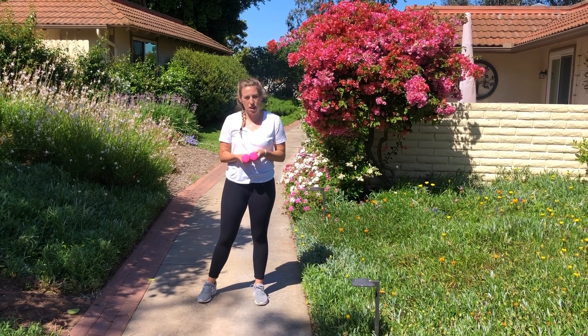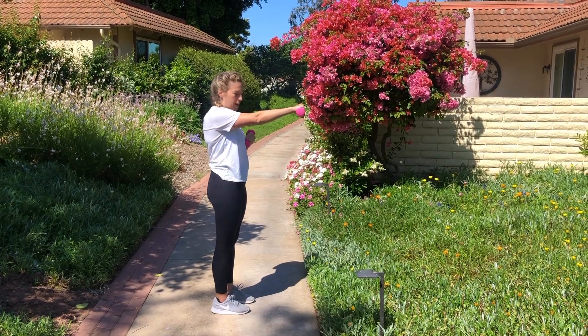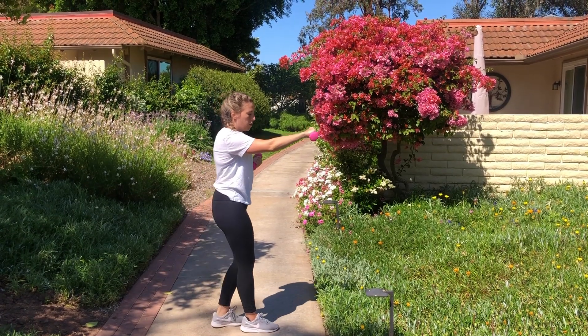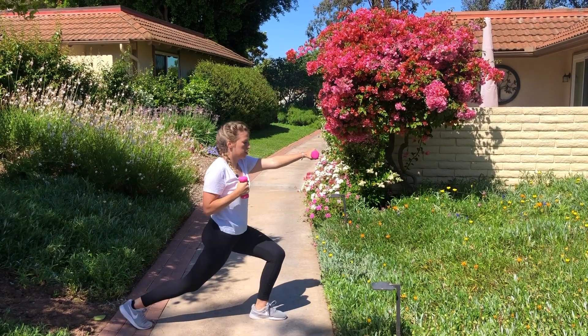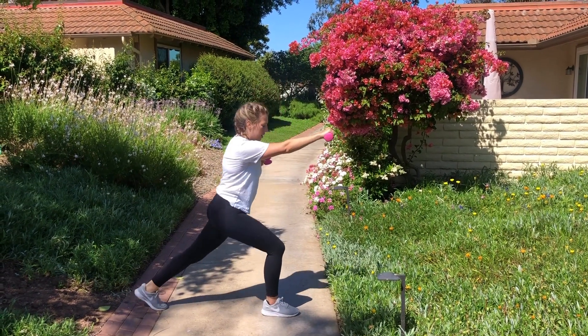All right, we can keep our weights in our hands again, or let them go and just do body weight. We're going to punch forward with our right hand and step back with the left. You can just barely step back or do a full-on lunge and back. Keep your weights high up to your shoulders, then switch — opposite arm, opposite leg. We'll do this for 40 seconds.